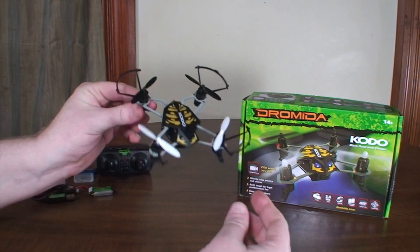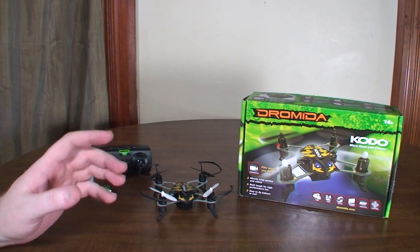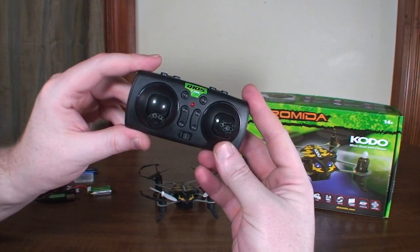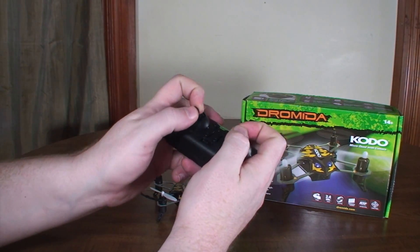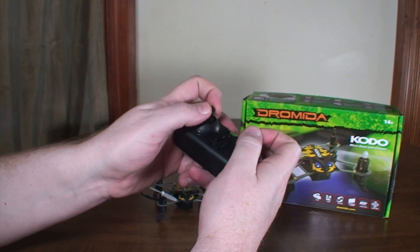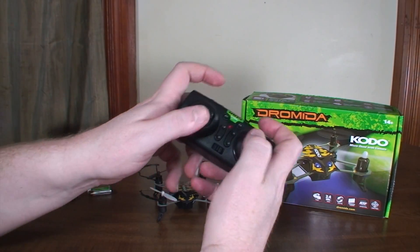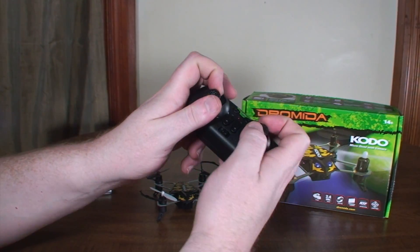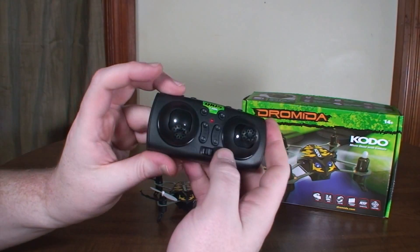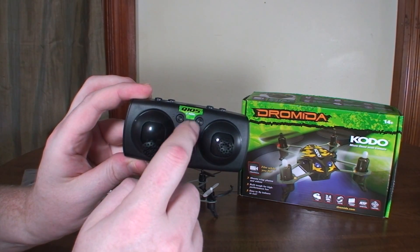This comes with absolutely everything you need for the price. It includes the transmitter and even batteries for it. The transmitter is a little awkward — kind of small but wide enough that your hands fit around it well. You can pinch or thumb fly it fine. I did find myself accidentally clicking the buttons on top just from the way I held it, and also accidentally hitting the photo and video buttons.